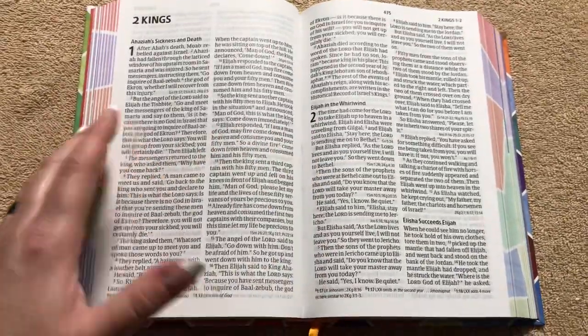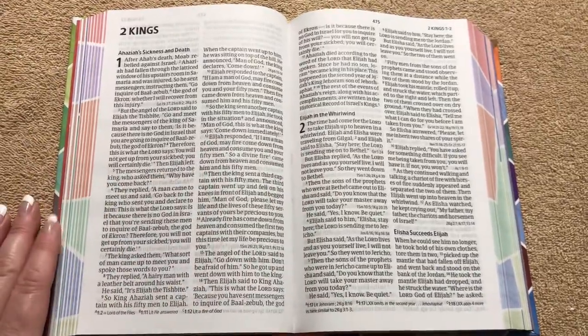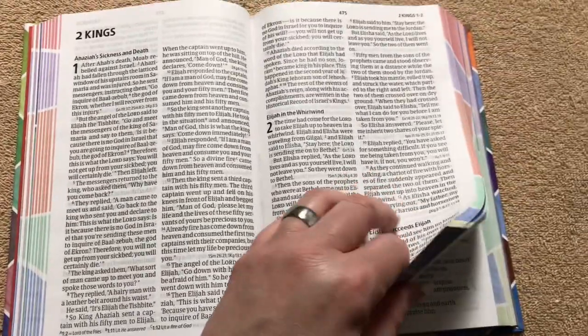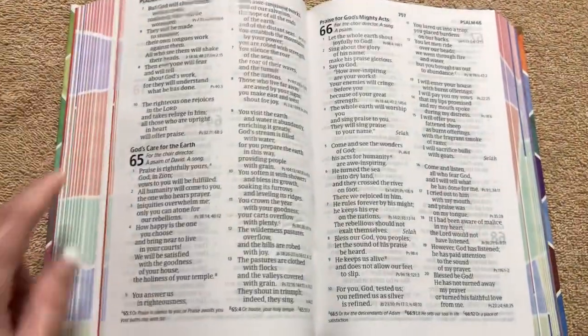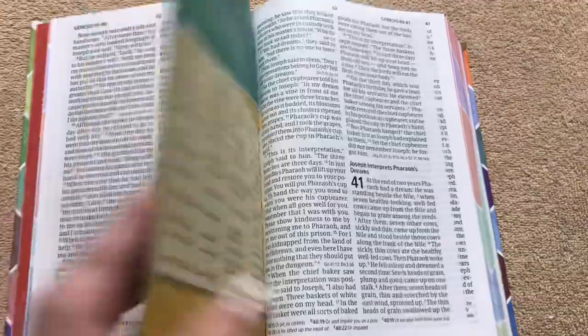It's not just a kid's Bible — it's the full regular CSB version. With that sewn binding, you can see the different signatures. It's almost like an art gilding the way they did that. I think that looks great. They did an awesome job with it.